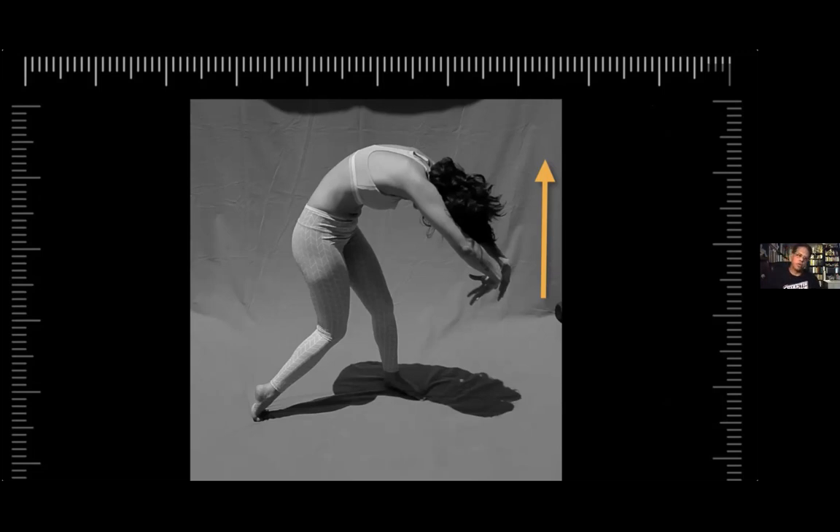How do we have our work more three-dimensional? How do we have it coming off the page in certain circumstances? You might want to have a romantic scene where you want the image to be flat — and that's fine too.